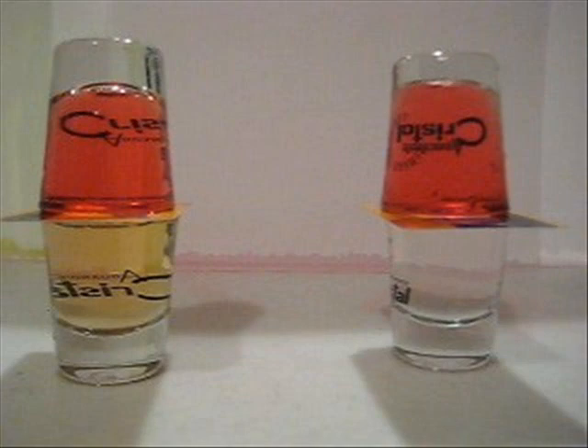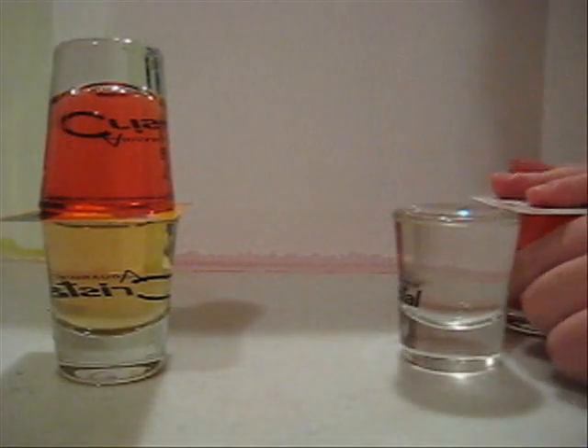After that, the next step is to slowly remove the card in the middle — but do not remove it completely. Leave just a little bit of a gap to let the liquids transfer between the cups. Make sure both cups are exactly aligned one on top of the other. Once you're done, just wait and see.